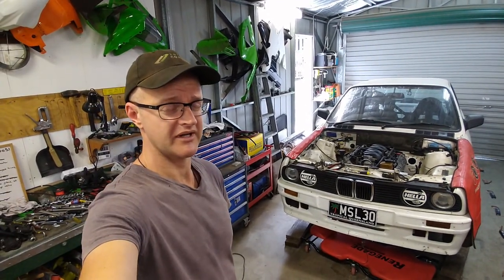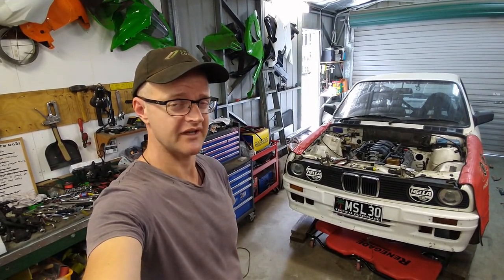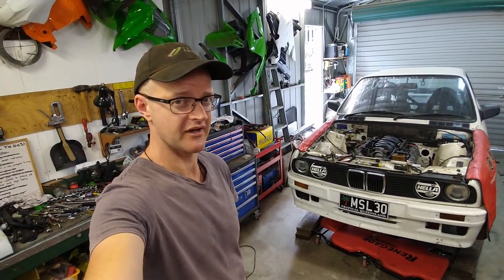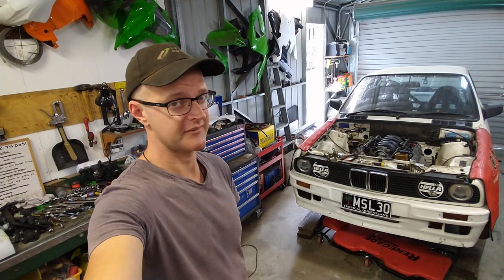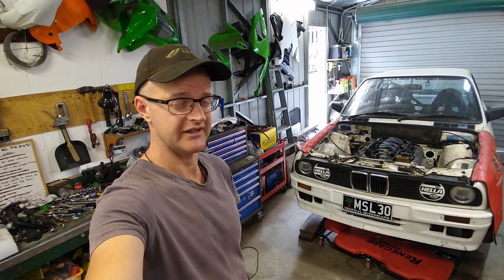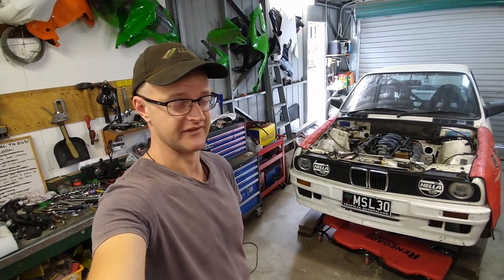That expedition was a bit of a bust. The only LS starter motors that race car engineering had were the same size dimensionally as the stock starter motor that I can't use anyway. So I went home and got on the phone to Outlaw Speed Shop about one of the starter motors I'd seen on their website, and asked whether it had an offset reduction drive. The guy went and had a look and said yes it is, so that should hopefully get me out of the woods with this steering rack issue.